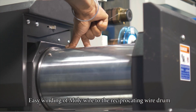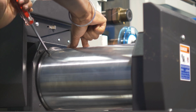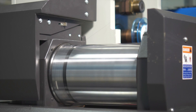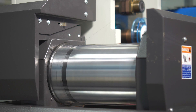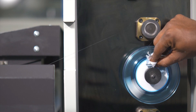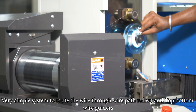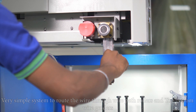Easy winding of MOLI wire to the reciprocating wire drum. Very simple system to route the wire through wire path rollers and top-bottom wire guiders.